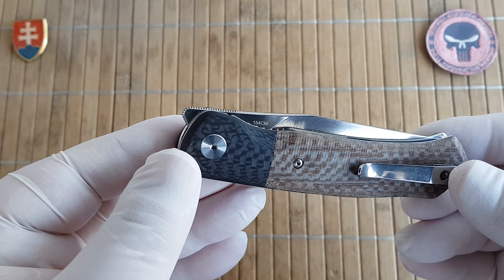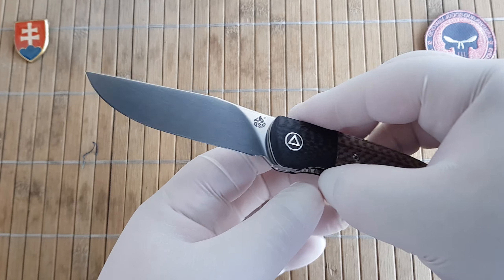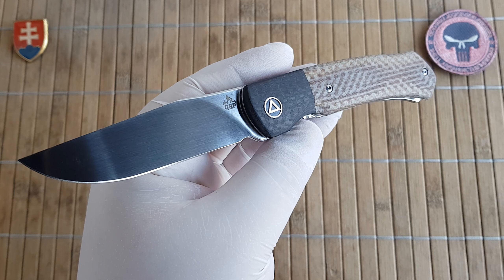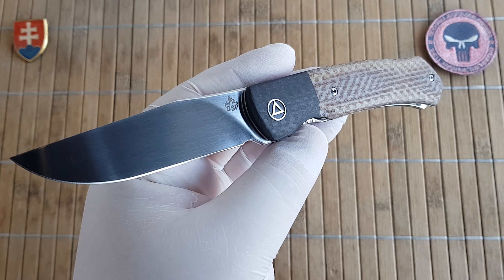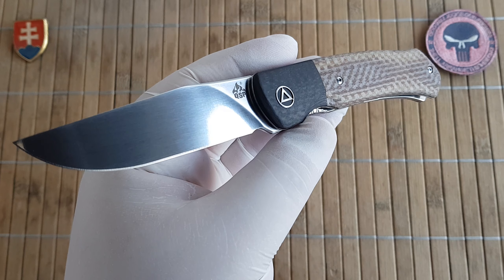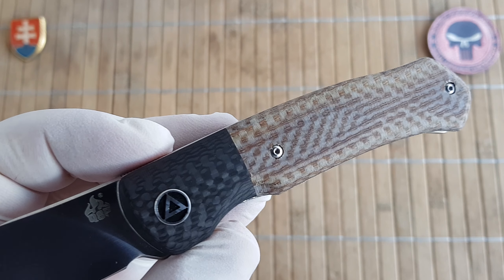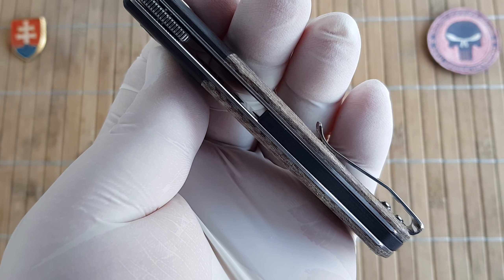It is a top flipper construction. The specifications are: overall length of 20 centimeters or 7.9 inches, blade length 8.5 centimeters or 3.3 inches, blade width 2.3 centimeters or 0.9 inches, blade thickness 3 millimeters or 0.12 inches, handle length 11.5 centimeters or 4.5 inches, and handle thickness 1.3 centimeters or 0.5 inches.